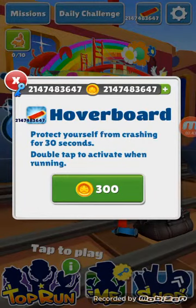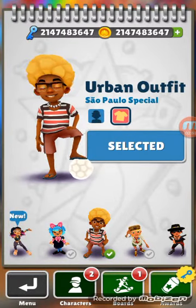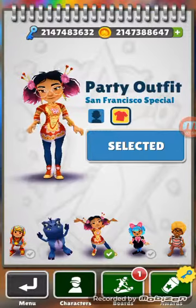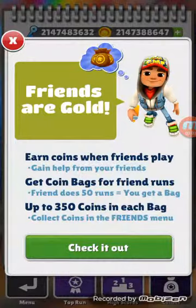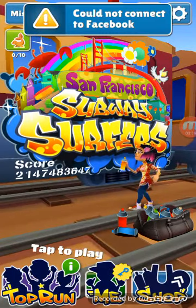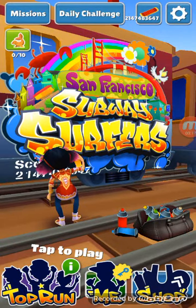See how many skateboards I have, see how many coins I have. If you log in and connect to Facebook, you can check. Right now I'm not connected, so you can see how I have hacked the game.